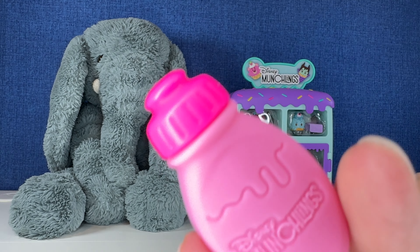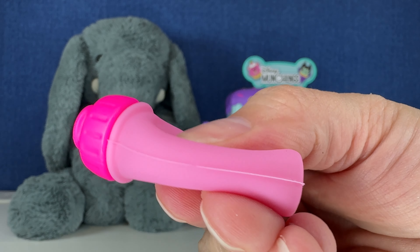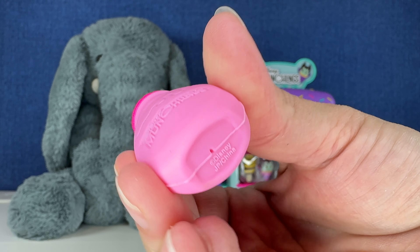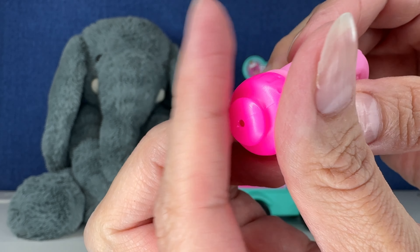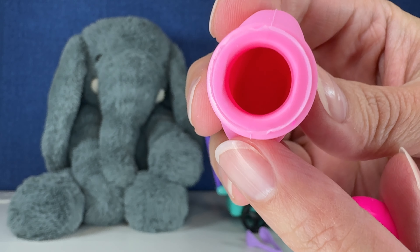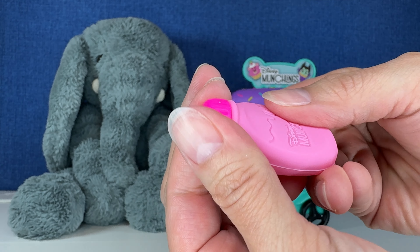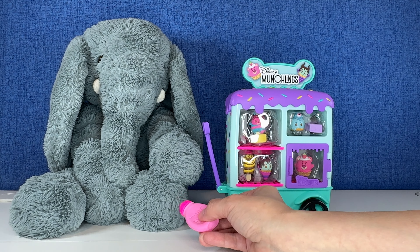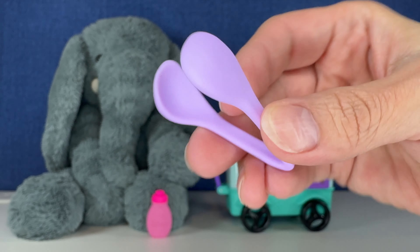Okay, first off, let's look at the little bottle. It says Disney Munchlings. It is super soft, like a silicone filling. And of course this is like a harder plastic — you can put your water in there for your color change. And then we got these little purple tongs.